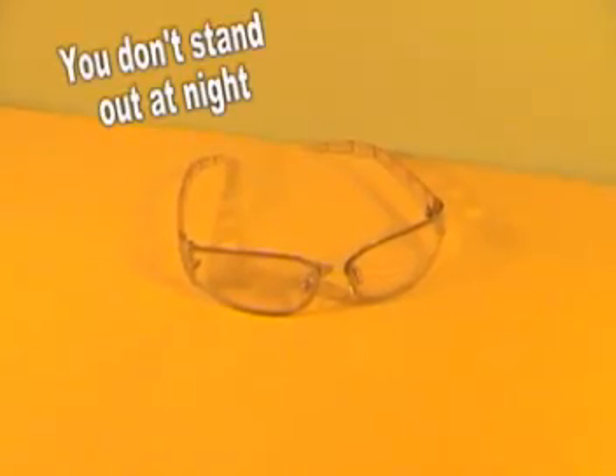The gel allows you to view the infrared light generated by the LEDs, which is invisible to others.